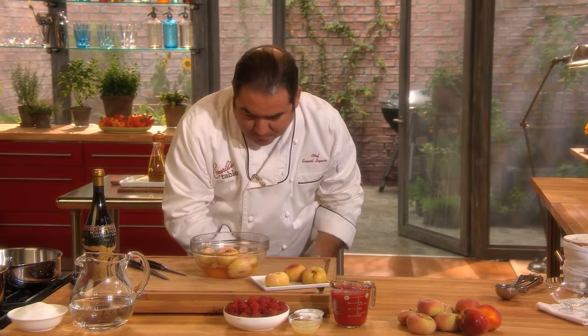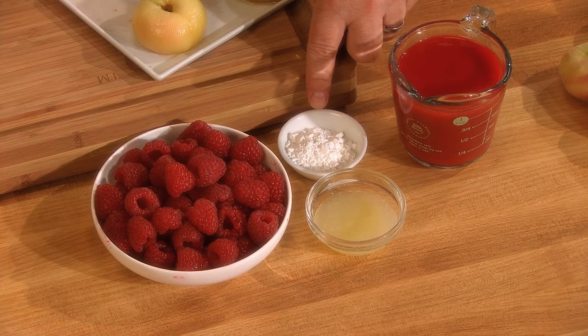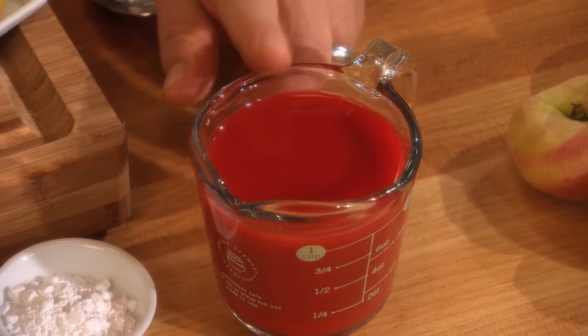For the finishing touches — our peaches are poached, our simple syrup flavored with peach and vanilla is reserved. Now we're going to make a little raspberry sauce, or what is classically called a raspberry coulis. Fresh raspberries, the juice of a lemon, and a little bit of sugar, depending on how sweet your raspberries are. Add them together, puree them in a blender, and strain them through a sieve to remove the seeds. You can also do this with blackberries, by the way. And all of a sudden, you have a beautiful coulis of raspberries.